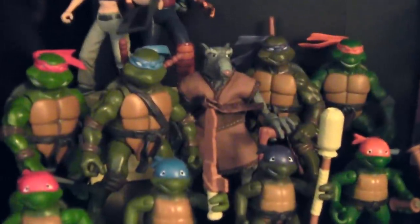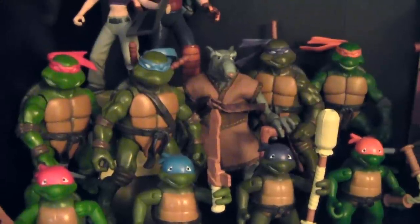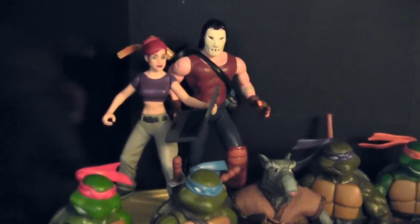Behind them, we have the 2003 turtles. From left to right you can see Raphael, Leo, Splinter, Donatello, and Michelangelo. And then up behind them, we've got April O'Neil and Casey Jones.